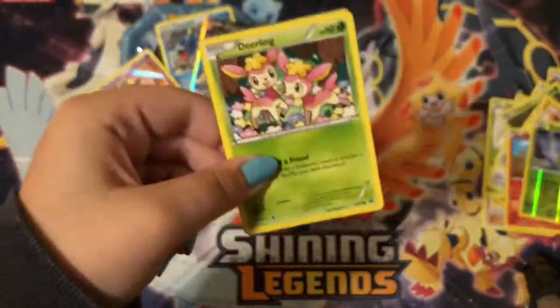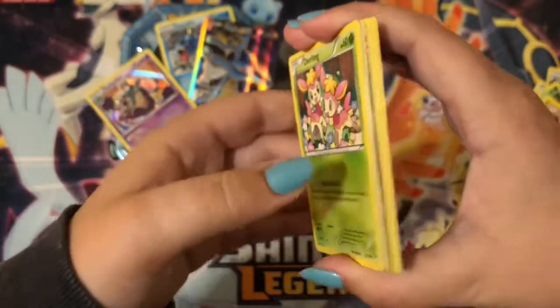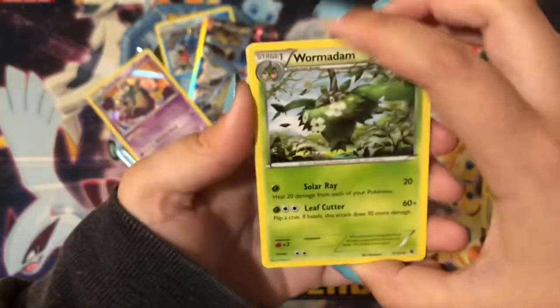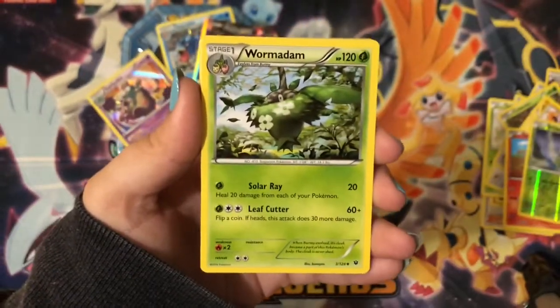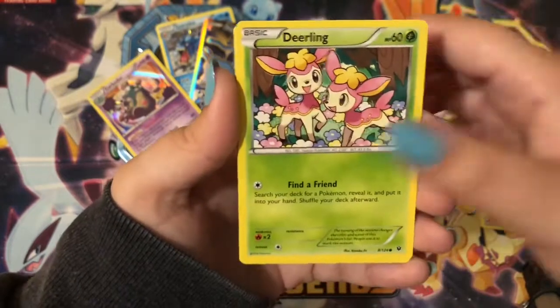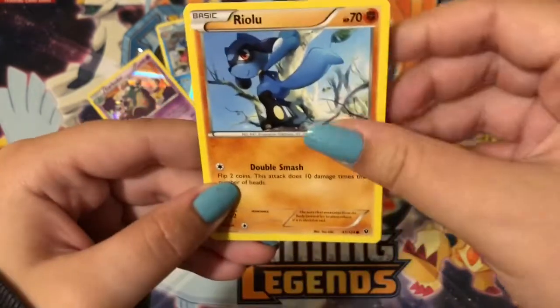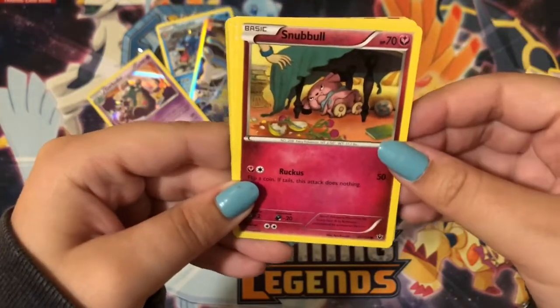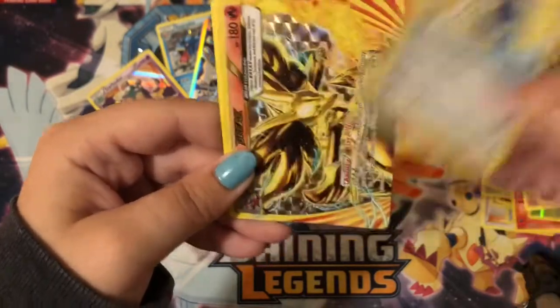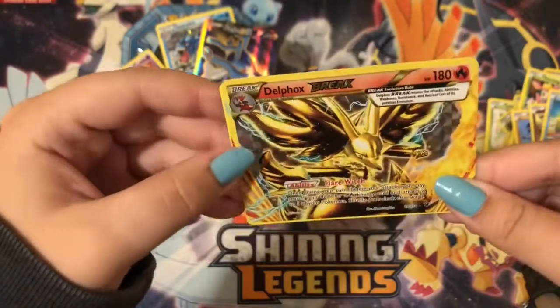Last pack — this is Fates Collide again. We have got a Wormadam, Scorched Earth, Duosion, a Deerling, Riolu, a Snubbull, Binacle, Bronzor, and a Delphox Break.